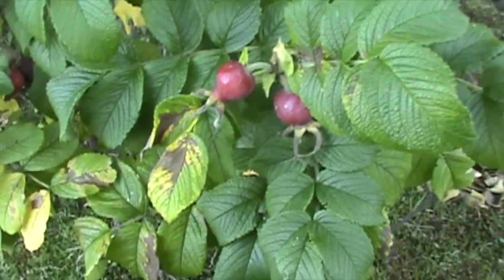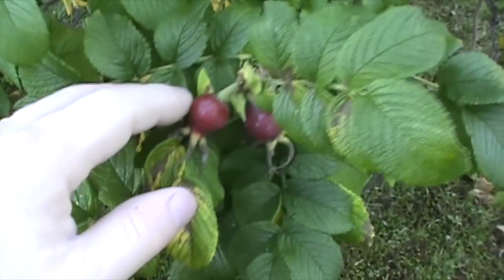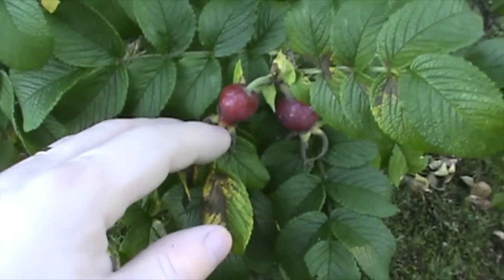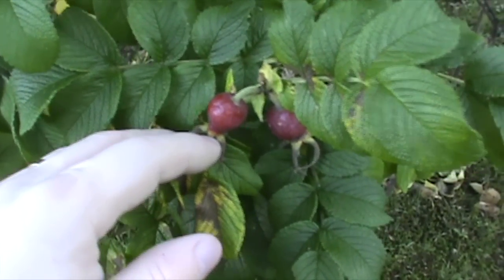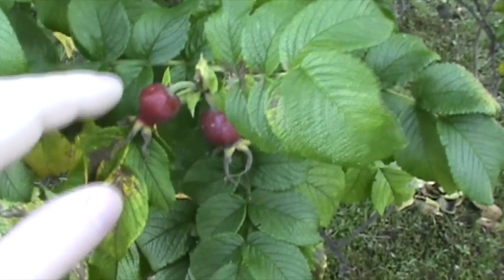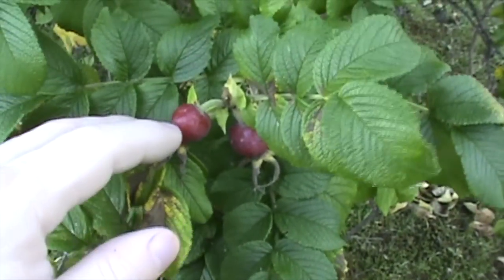Another popular tea ingredient is the rose hips. These will stay on the plant well into the winter, so they're an excellent source of survival food. You can make tea by steeping the hips and also by chopping up and steeping the leaves.